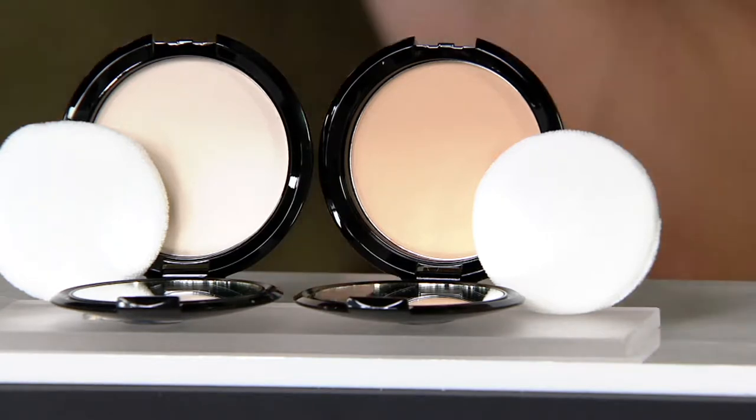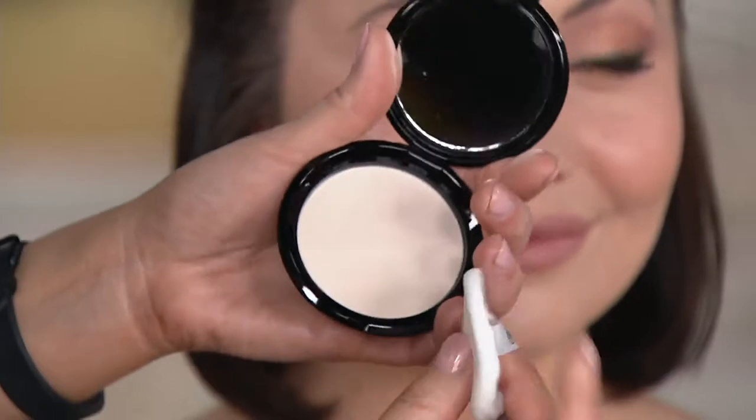Eve did something I've never heard anyone else do — she took a loose powder formula and actually pressed it into this so that we could now have it as a travel-friendly, easy application tool. She travels often, always wearing black, and loose powders that melt into your skin are fantastic but what a mess they create. This is all the best of a loose with the no mess of a pressed.